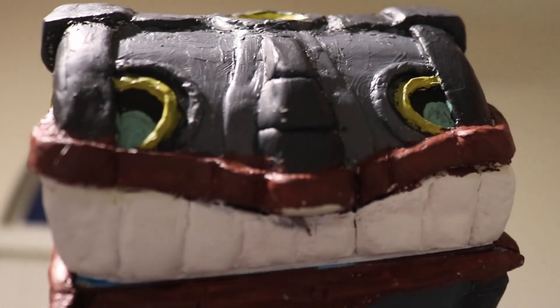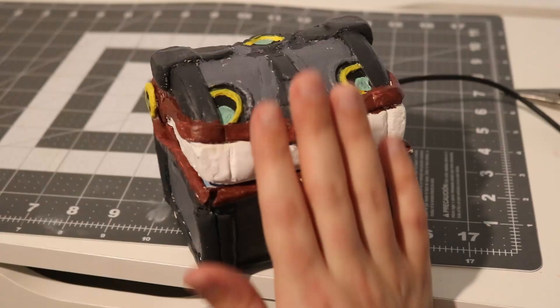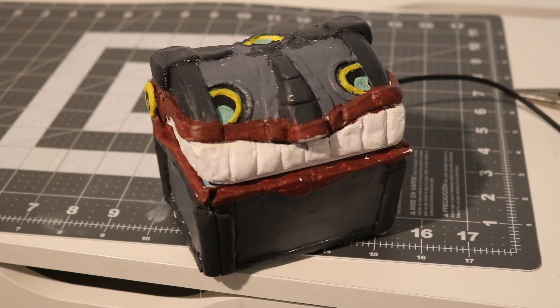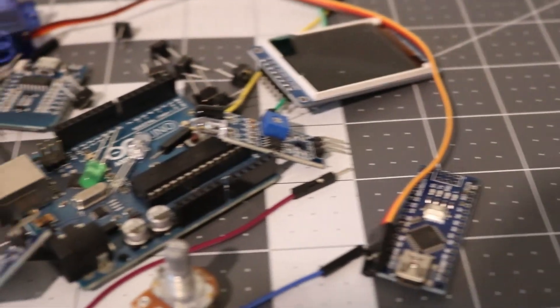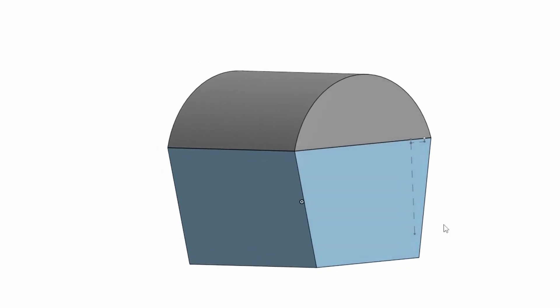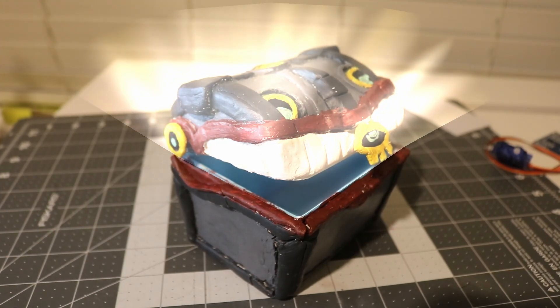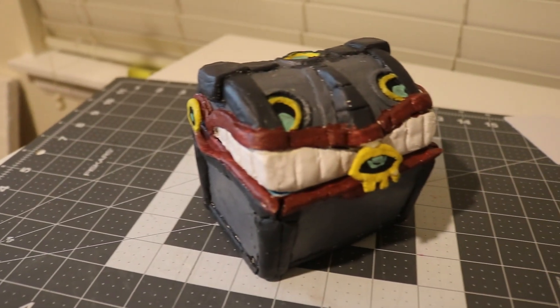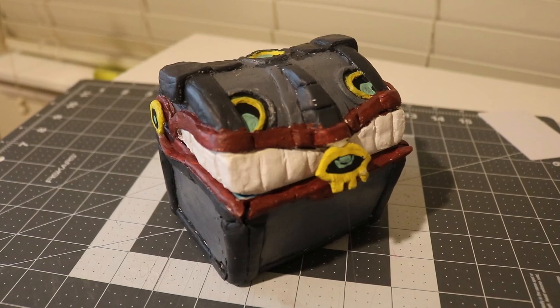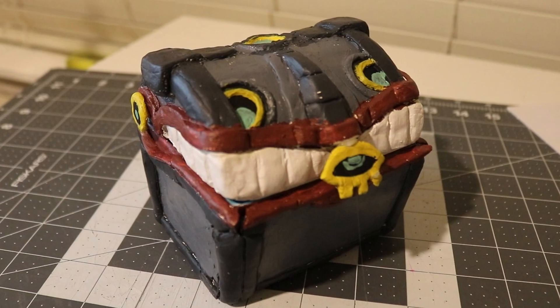This is a chest from the new game The Legend of Zelda: Tears of the Kingdom, and in this video I'm going to show you how I made it and set it up to open with the wave of your hand, just like in the game. We're going to go over how the electronics work, how I created the base for the chest, and the process I went through to decorate it. If you stick around till the end, you'll get to see the secret I'm keeping inside.